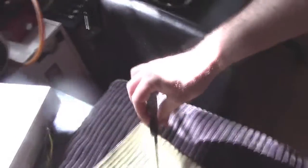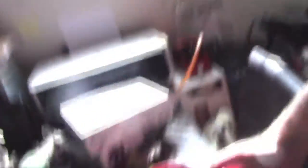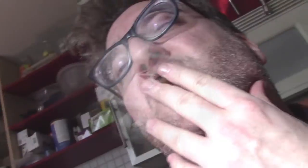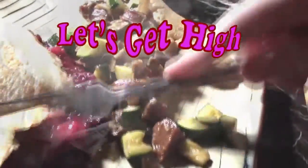I was able to surgically separate my conjoined crepe. Now it's time to fill it. This is amazing — look at this. Sweet and savory crepes. Let's get out of high. Goddamn.